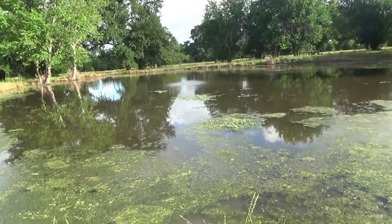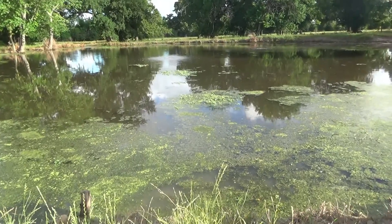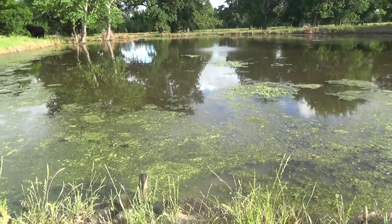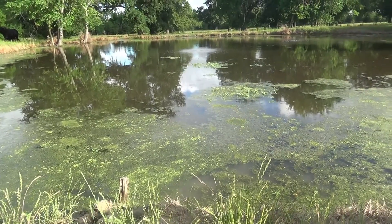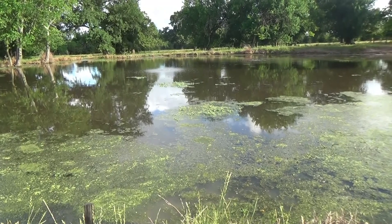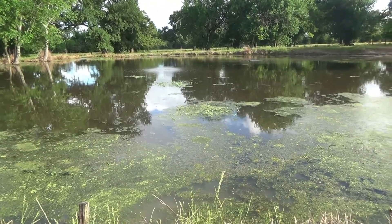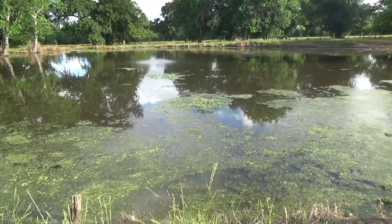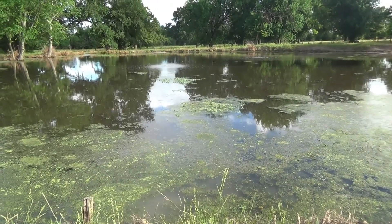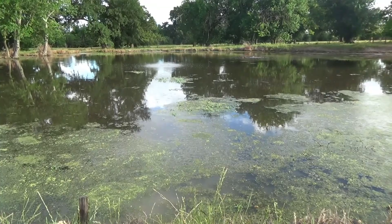That's a one-month update. From what I've seen, these pond aerators take a couple months to really get the algae and water clarity cleaned up. Another thing I did — I stocked this pond. It's just a quarter acre pond and I stocked it with 150 channel catfish, 100 red ear sunfish, and about five pounds worth of fathead minnows.